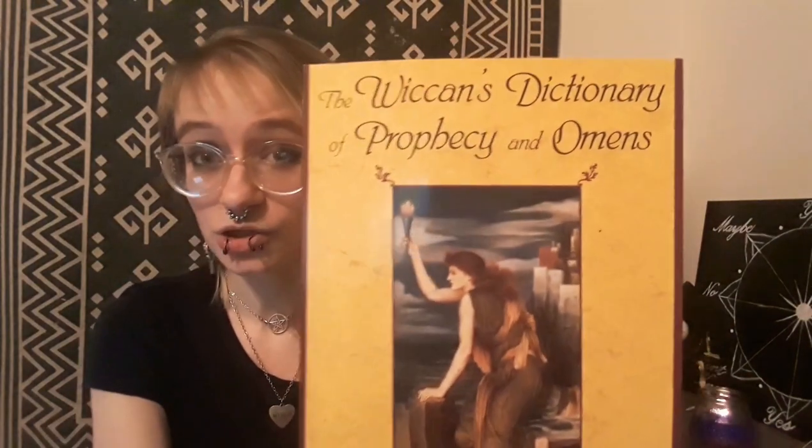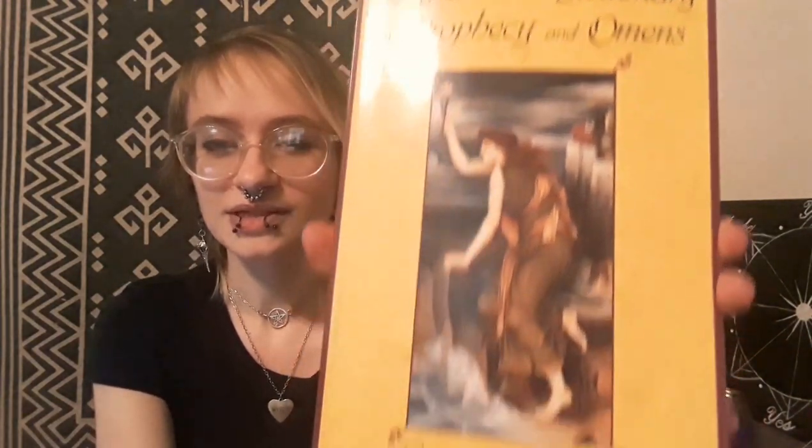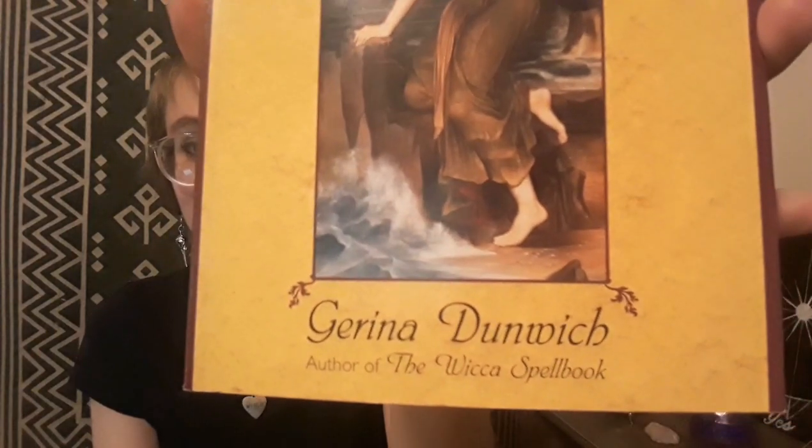So those are just fun little divination techniques that I thought you guys would really appreciate — little ones you can use to switch up your divination routine. The book, if you're interested, is The Wiccan's Dictionary of Prophecy and Omens by Gerina Dunwich, who is also the author of the Wicca Spell Book. I'll be doing a full review on this on my book list, probably the next video after this, so stay tuned!